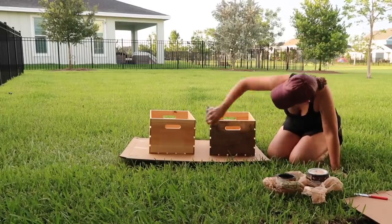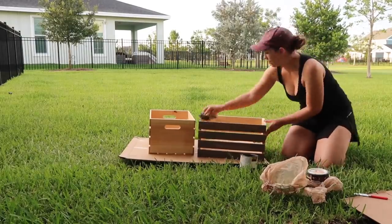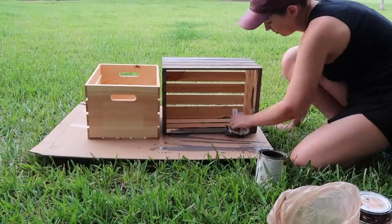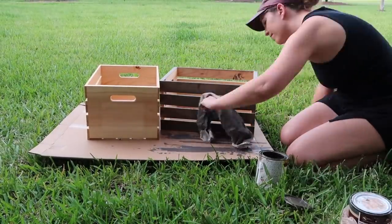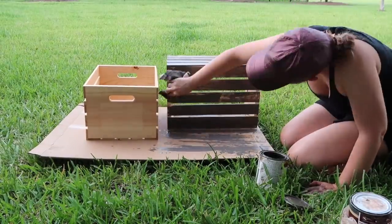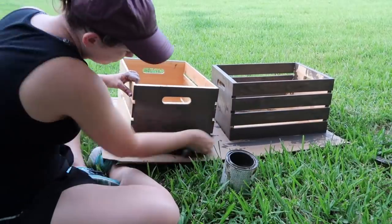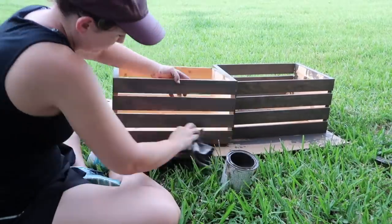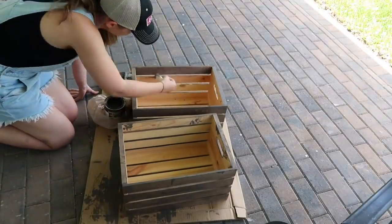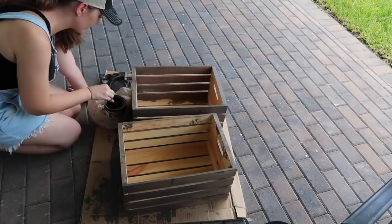One thing I always underestimate is the time painting something is going to take me. I figured I would just fly through this process, but the rough unfinished wood on the inside made this more time-consuming than I expected. I also made the mistake of using a rag instead of a brush to apply the stain and my hands were completely covered in it. Stain is very hard to get off — I ended up soaking my hands in canola oil and then using dish soap and a scrub brush. So use a brush or a sponge specifically meant for applying stain to save yourself that extra cleanup hassle.